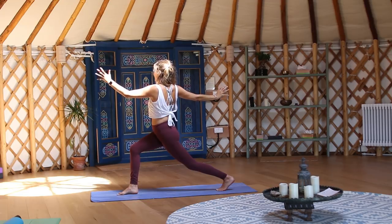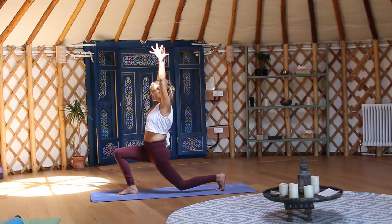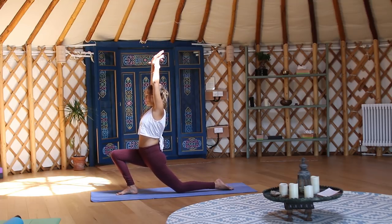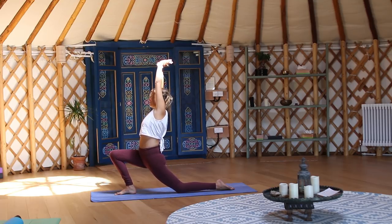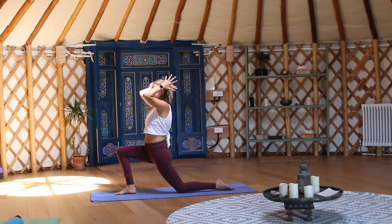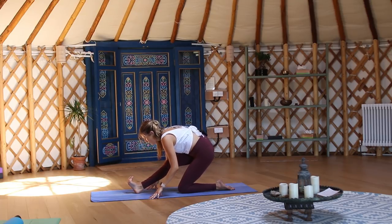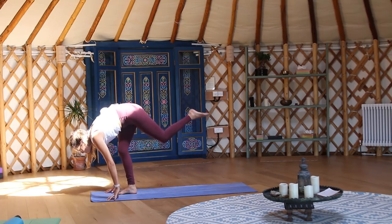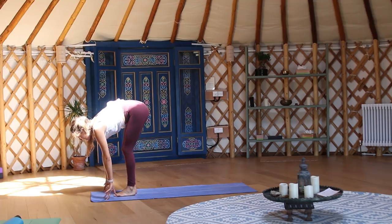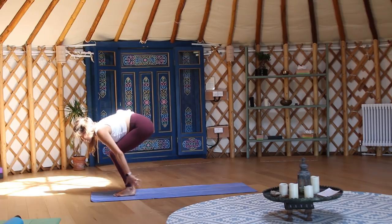Inhale come back to centre, exhale drop the back knee to the earth, untuck the toes. Catch hold of the right wrist, take an inhale breath, and exhale over to your right. Inhale come back to centre, exhale folding over your right leg, peeling the toes towards you. Press into the right foot, frame it at the top of the mat, tuck your back toes, step the left foot to meet the right. Inhale to lengthen your spine, exhale to fold over your toes, bend your knees — Utkatasana.